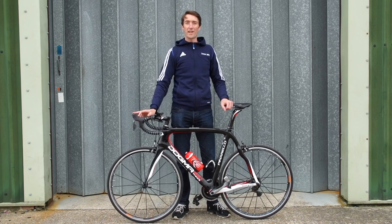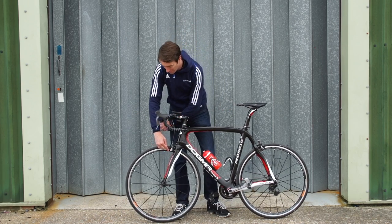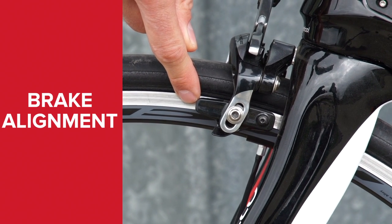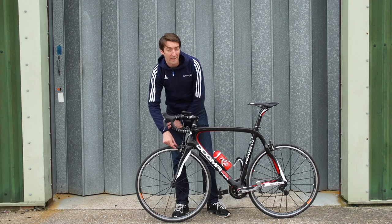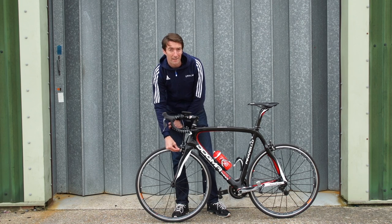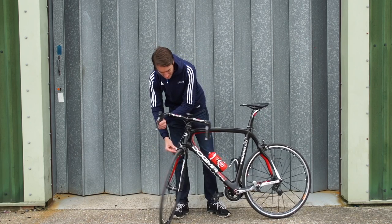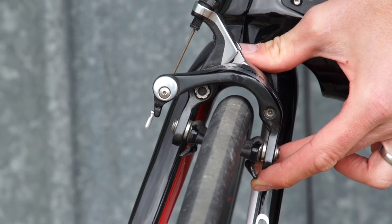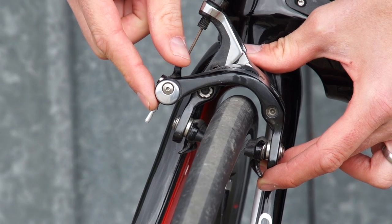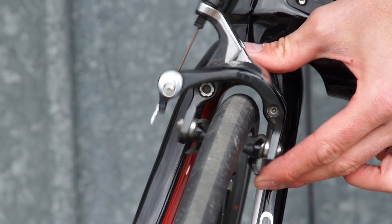There are a couple of other things to check with your brakes as well. The alignment of the brake pads on the rim — when you pull the brake on, you should see that it's centred against the rim. If it's too high up, then you risk blowing out your tyre; if it's too far down, you risk the brake pad going into the spokes. Lastly, just check that the quick release mechanism on Shimano or SRAM brakes is closed down. You might need to open it up to get your wheels in and tyres past the brake blocks, but make sure it's back down before you start racing.